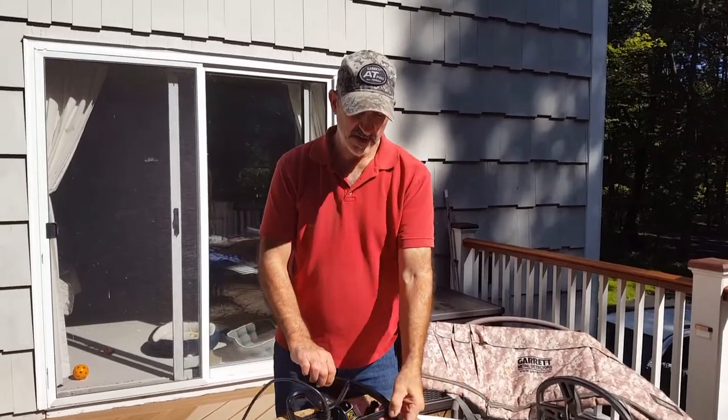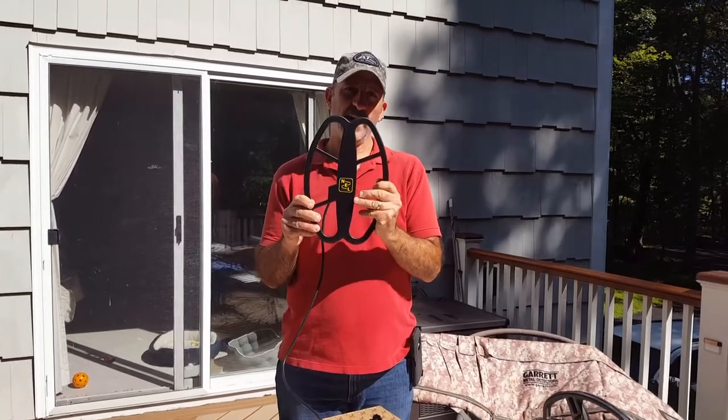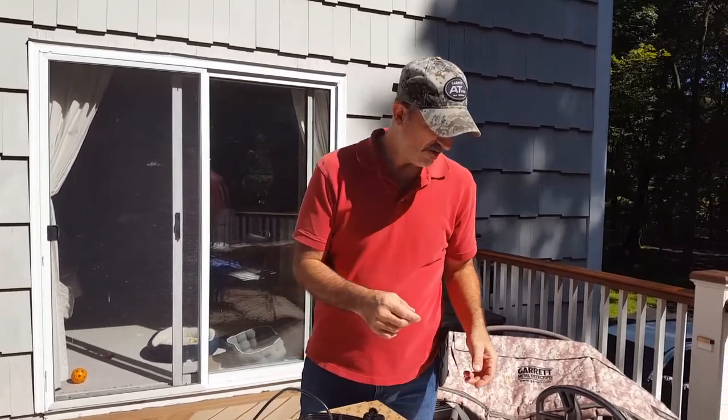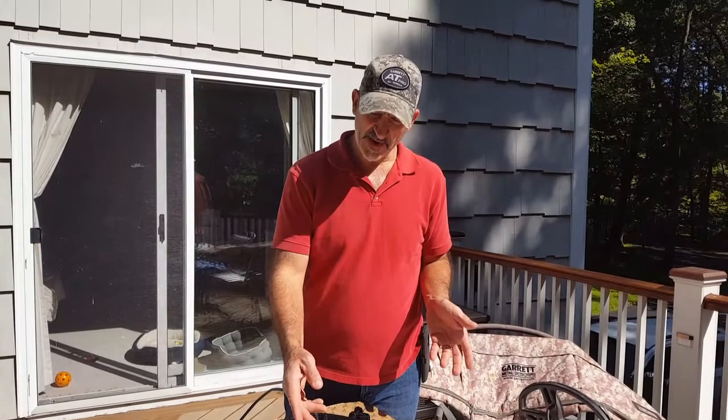Hi everyone, I'm going to be installing the new Nell coil on my Garrett AT Pro. So the next time I go hunting, I'll be using the coil. It's very simple on how to install it. I'm going to break it down.